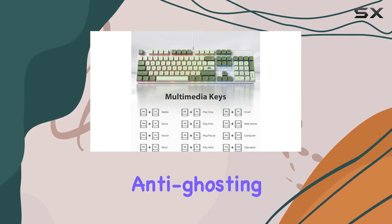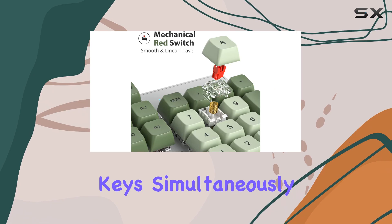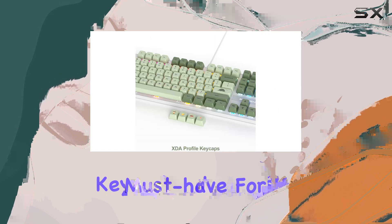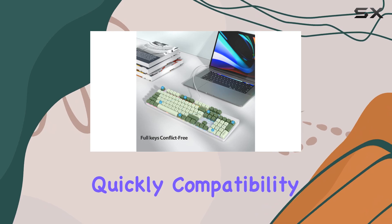What sets this keyboard apart is its full anti-ghosting capability. All 104 keys are conflict-free, meaning you can press multiple keys simultaneously without any input lag or ghosting. This feature is a must-have for gamers, ensuring every command is registered accurately and quickly.